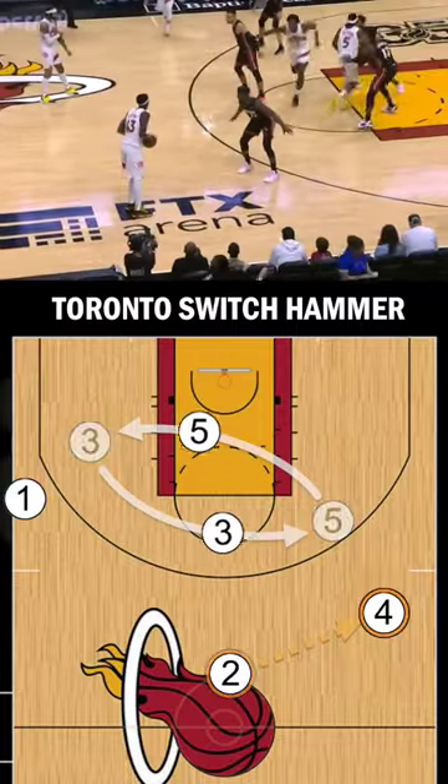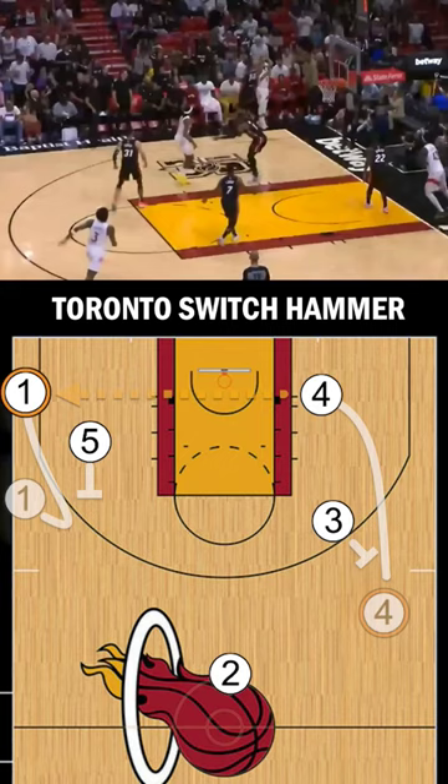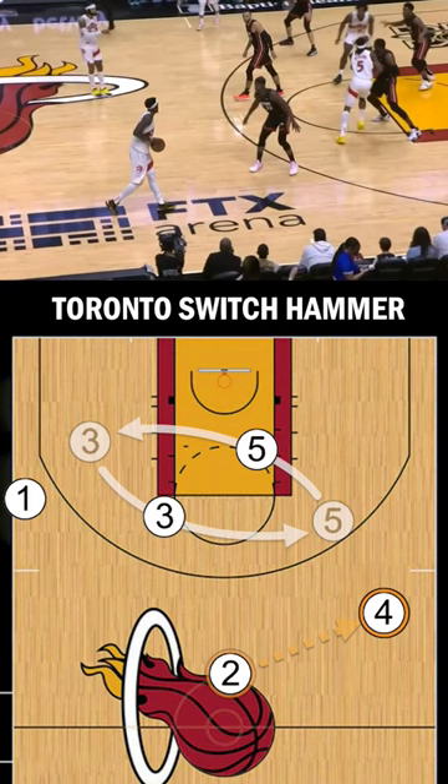Toronto's switch hammer action is a great option to get your shooter open in the corner. As opposed to the traditional hammer made popular by the championship Spurs, the Raptors first have the 3 and 5 switch spots, with the 5 immediately setting the hammer screen on the weak side.